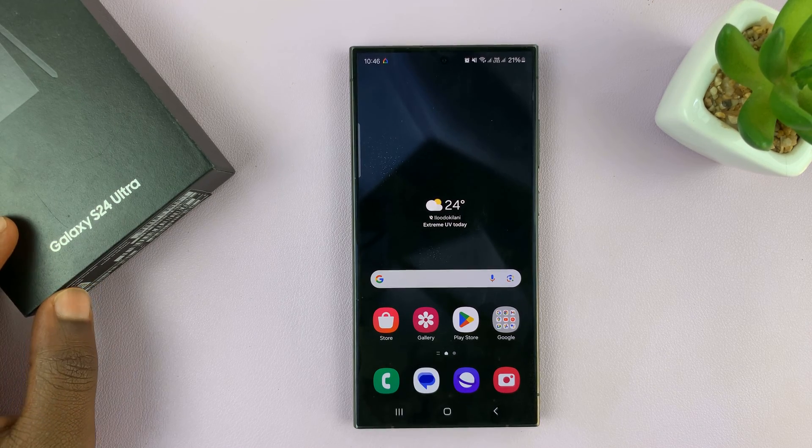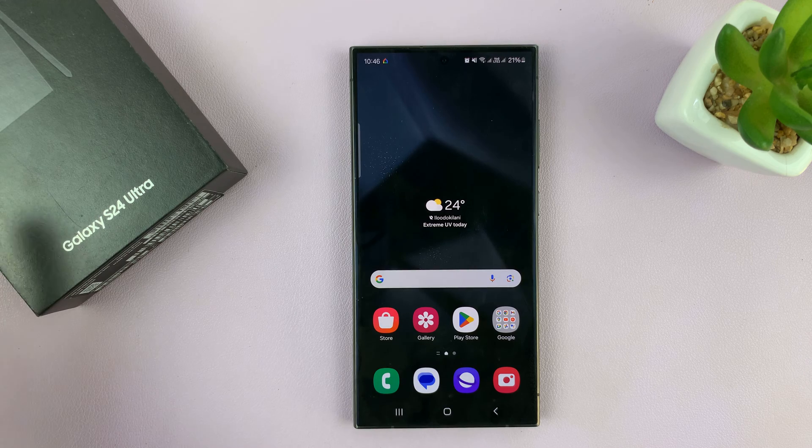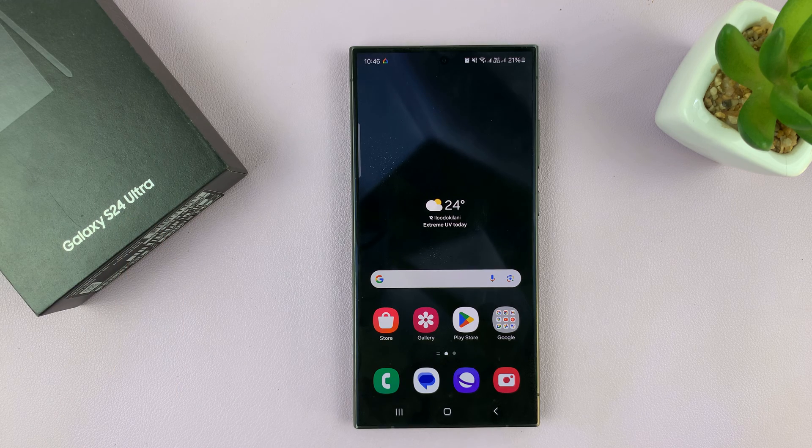I have the Samsung Galaxy S24, and I'll be showing you how to remove watermarks or timestamps on photos. I'm using the S24 Ultra, but this should work on all the Galaxy S24s.